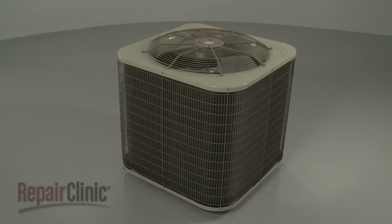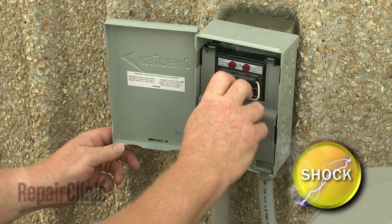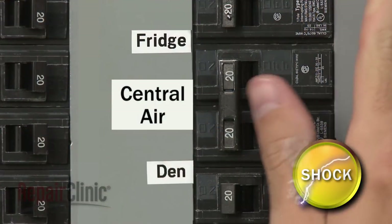To replace the fan motor in your central air condensing unit, first shut off the power to the unit. You can do this by removing the fuses from the disconnect box or switching off the circuit breaker.